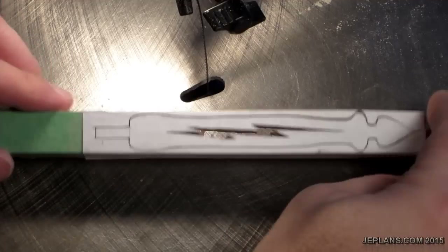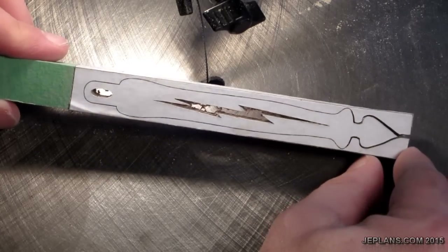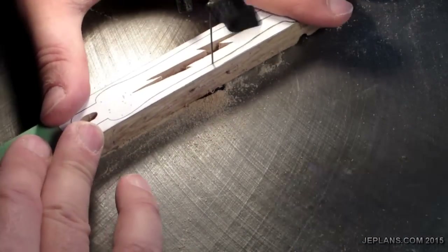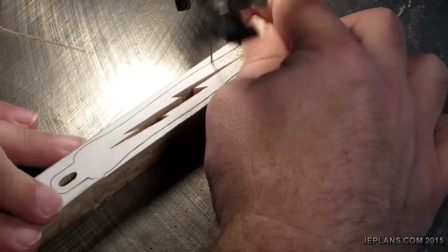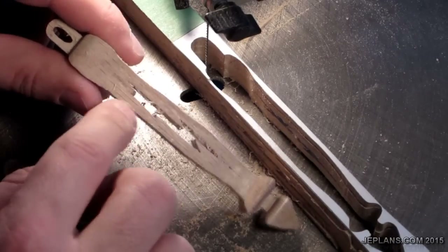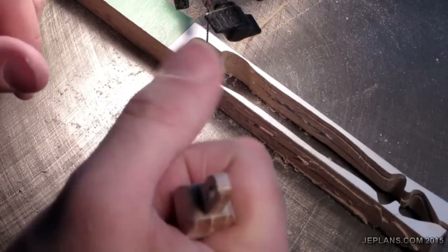I'm going to cut out both sides, leaving the top right here. I still have my patterns on the sides for the most part — I lost a little piece here. There should be a little sanding to do to get up the fuzzies and round the corners a little bit so it doesn't sharpen the hand when you pull it.